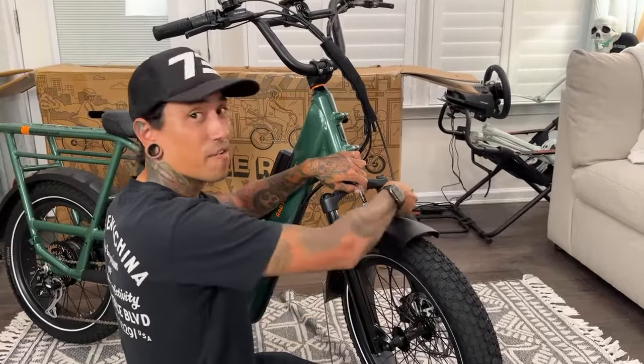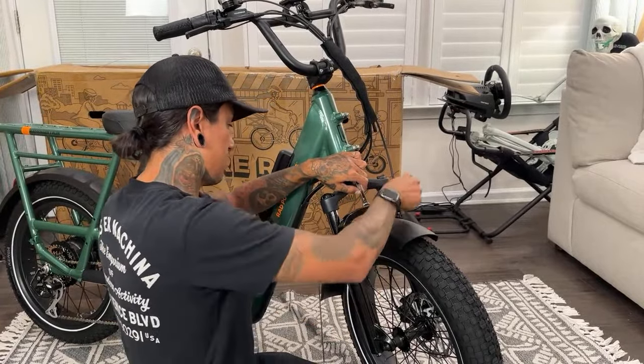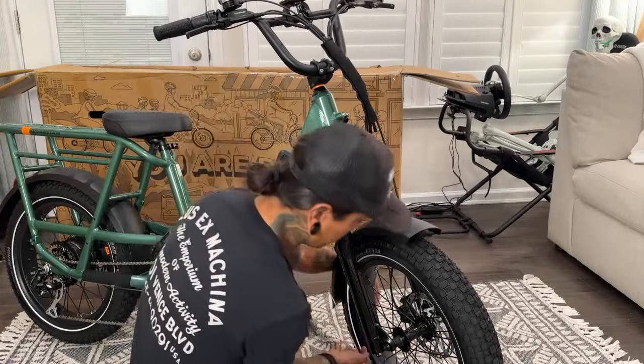There are like a ton of bikes coming our way, guys — even dirt bikes!